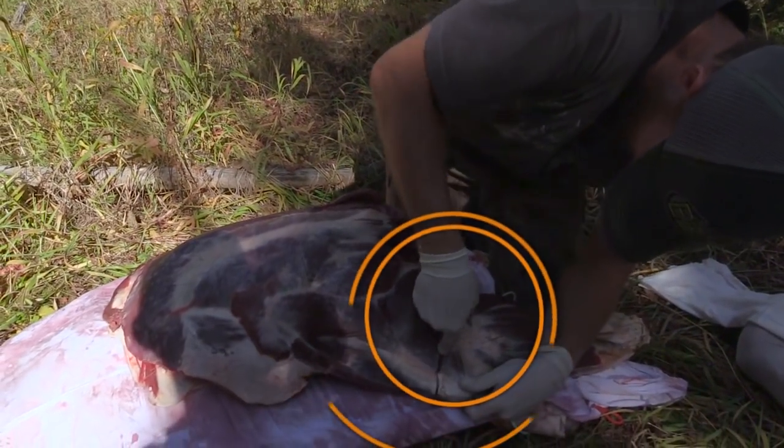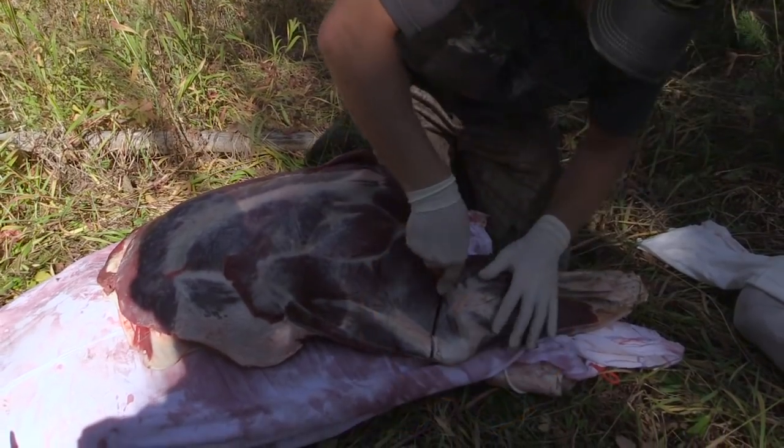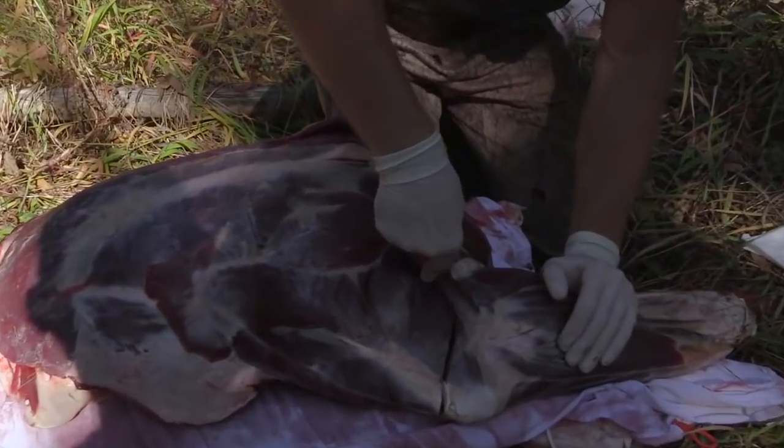Begin by removing the meat behind the scapula. Start your cut at the top of the elbow joint, cutting above the humerus bone, then following the curve of the scapula with your knife.